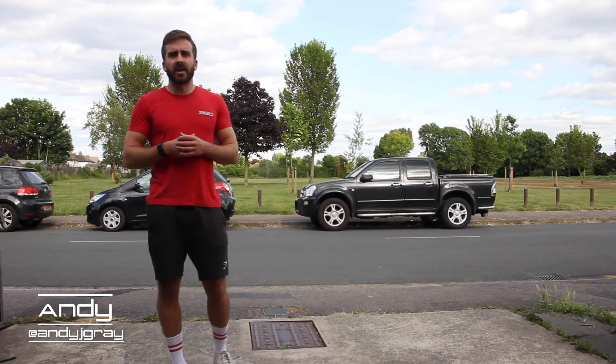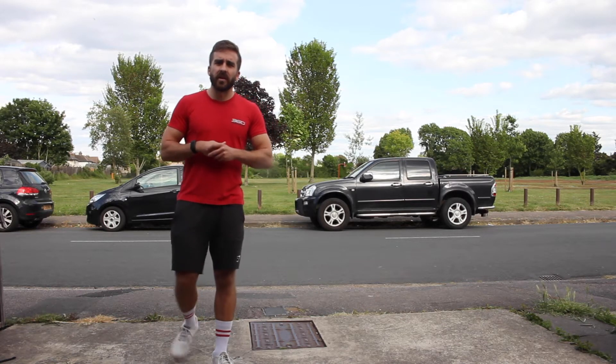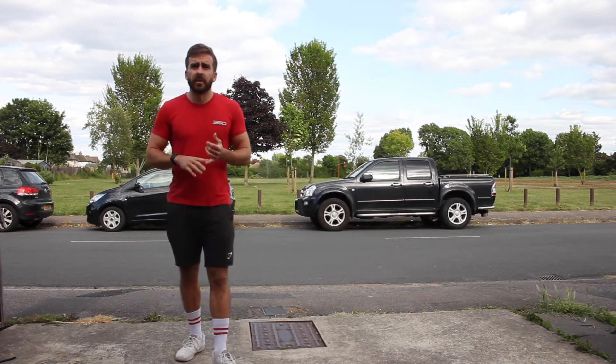Good morning everybody, welcome to Sunday's workout. Hope you've all had a great week — let's finish it off in style with a nice sweaty one.